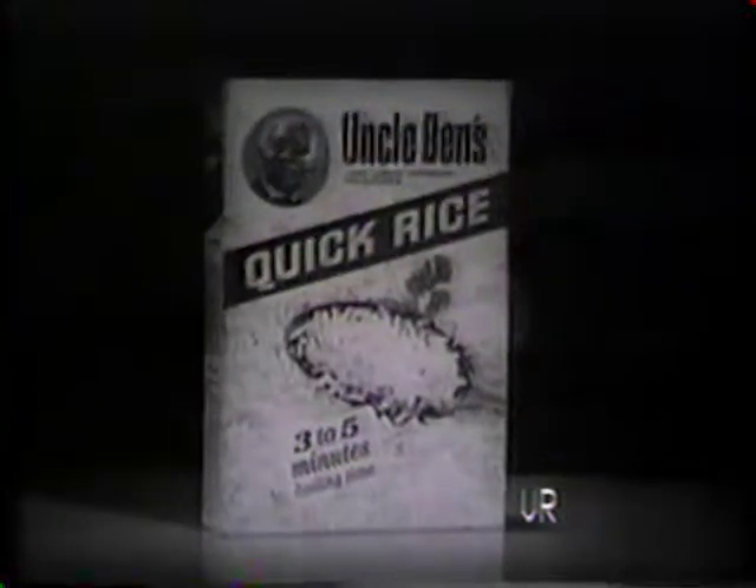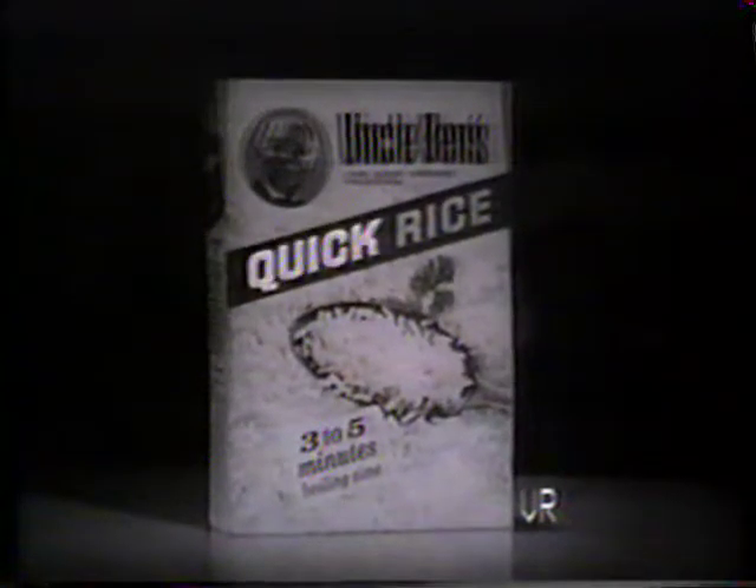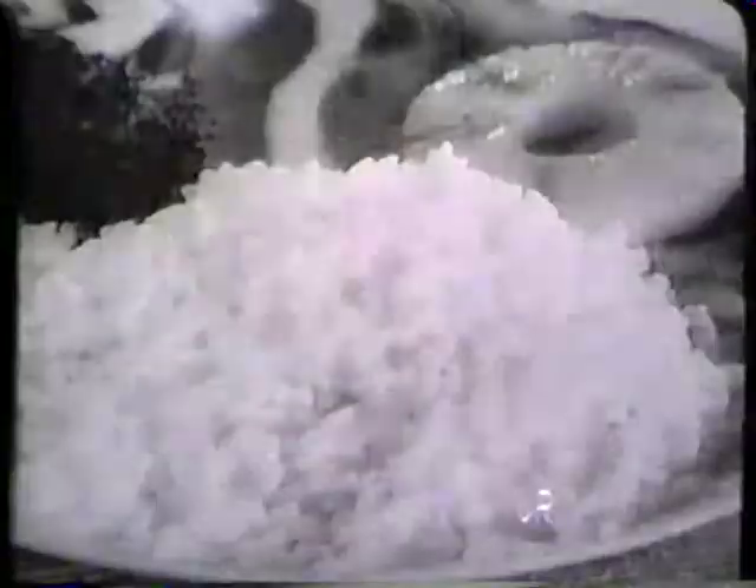Or, when you're in a hurry, get Uncle Ben's new quick rice — just three minutes boiling time for fail-proof quick rice that's not sticky.